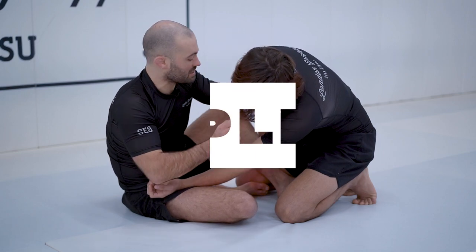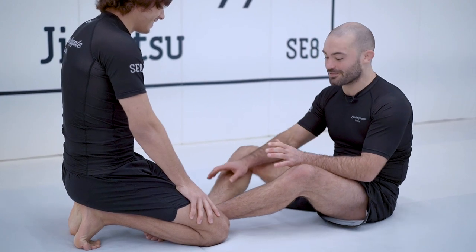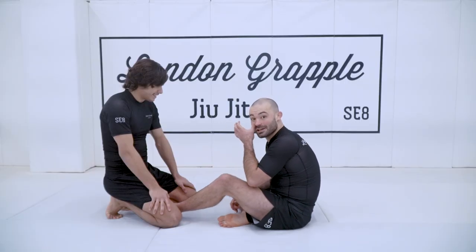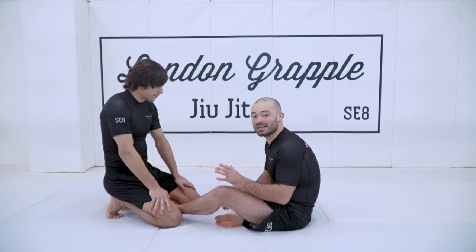The more I push my opponent's head off center, the lighter this side of his body gets. Some key points about butterfly guard: I want to have one leg long and one leg short. This stops my opponent from stepping up inside my legs.